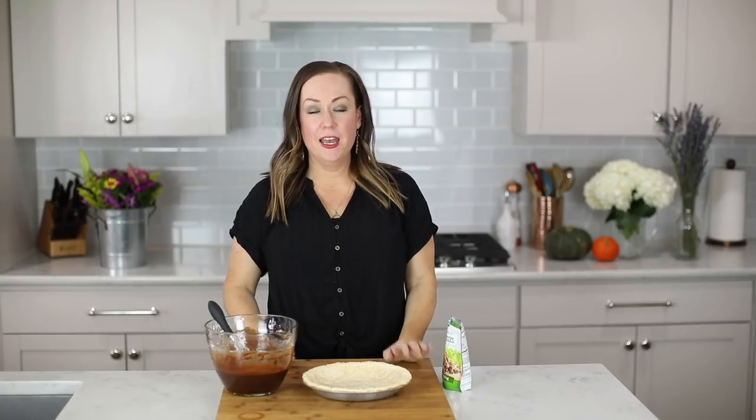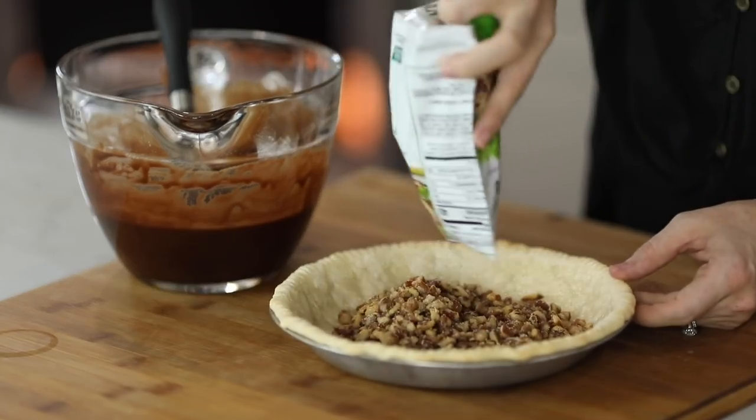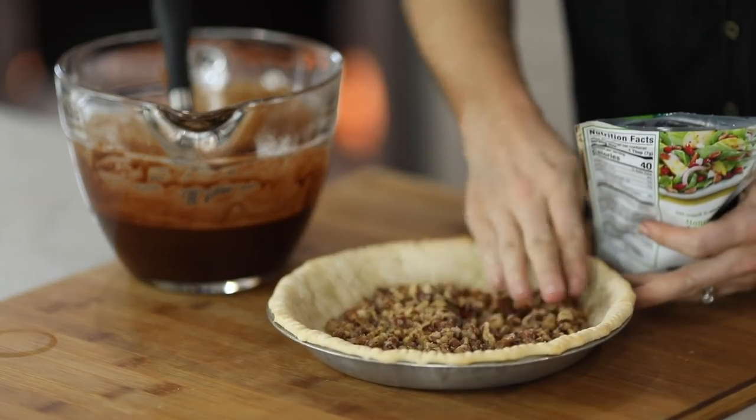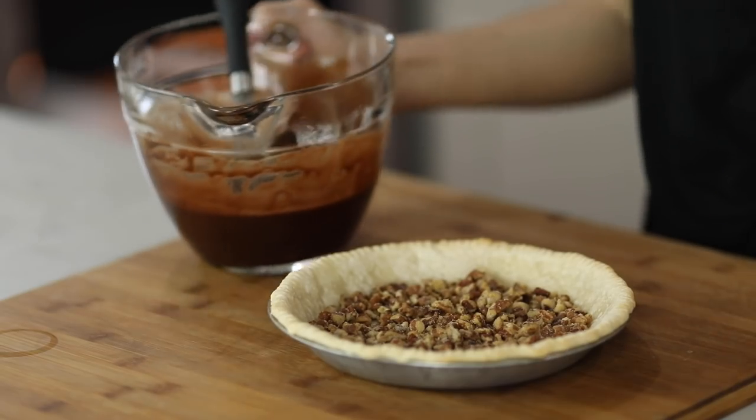We are almost done and almost ready to eat our fudge brownie pie. The last step is adding our honey roasted pecans. This is optional, but it does add a really nice texture and flavor to the end recipe, so if you like nuts at all I really recommend it. We're just going to pour them directly into the bottom of the crust — not mix them into the batter — and it does look like a lot but it turns out awesome, trust me.